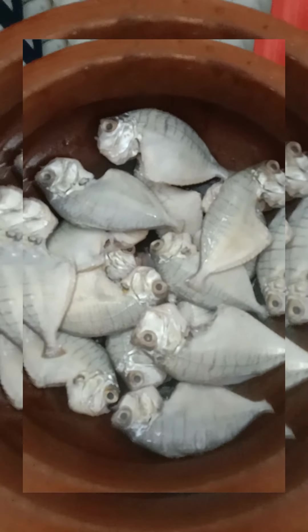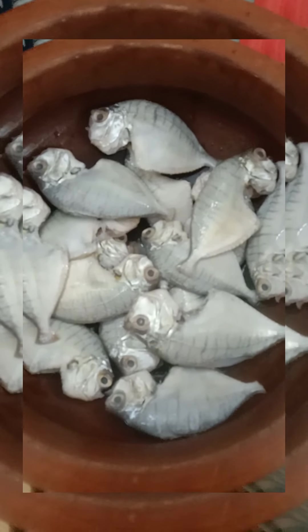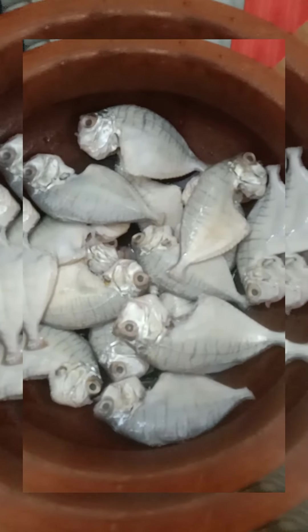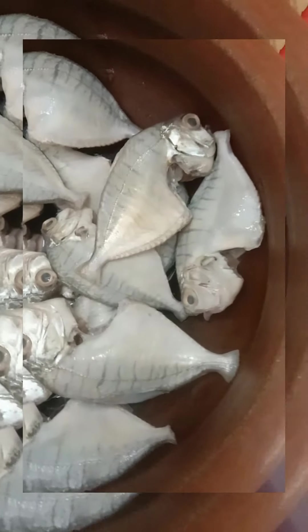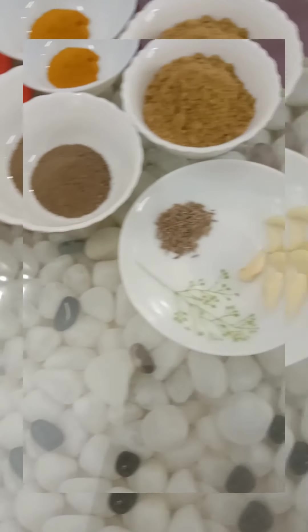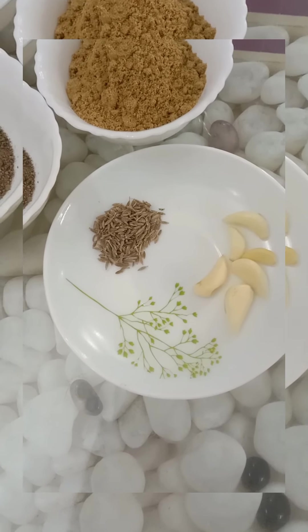Hello everyone, welcome to the Loos Vlog. I am ready to go to the store. Add half a teaspoon of fish.